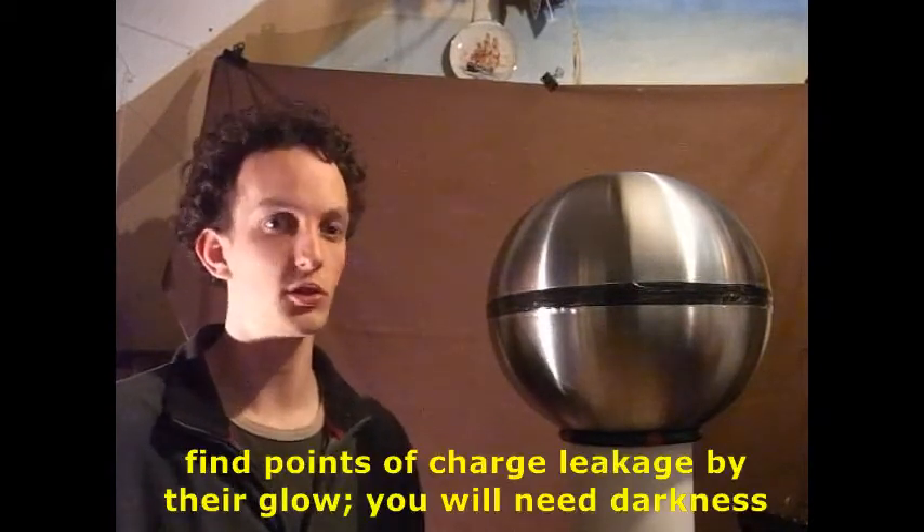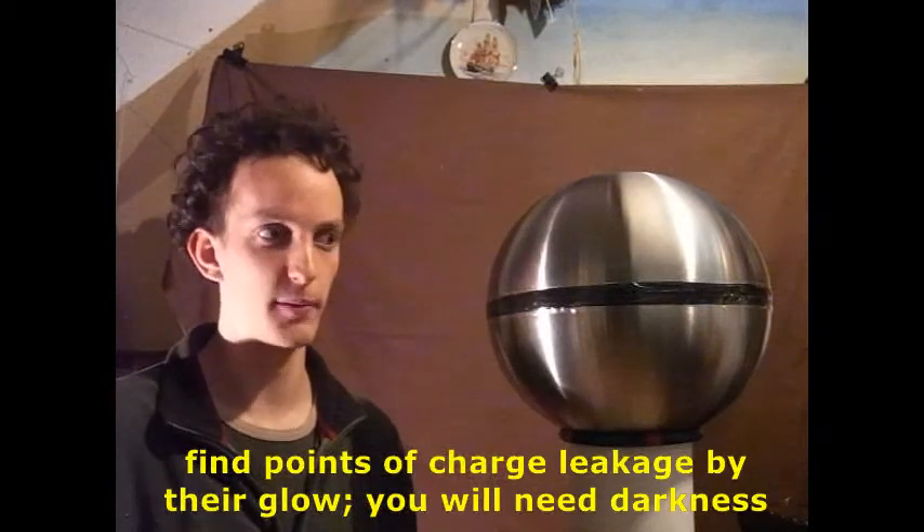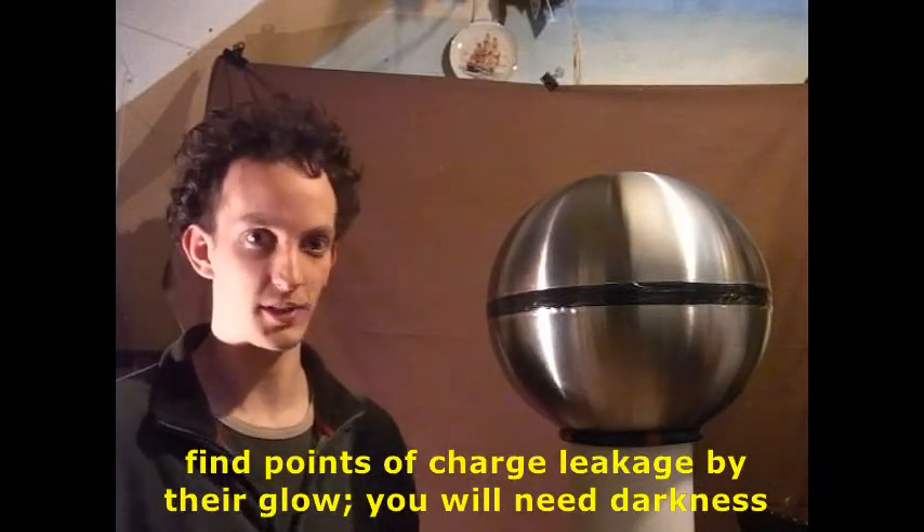If you want to identify the places where charge is being shed, put the lights off. And if there's a particular culprit that's doing it, you should see the glow as it ejects charge into the air. So you can find it and get rid of it.